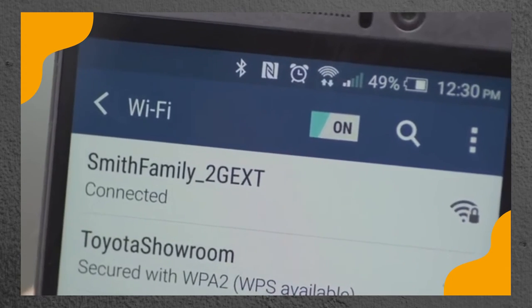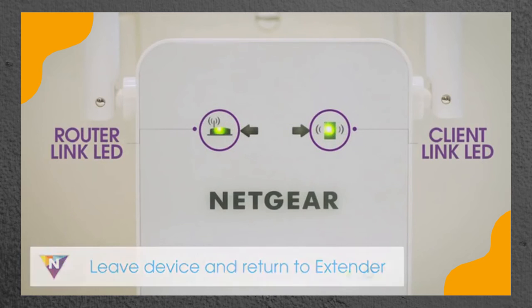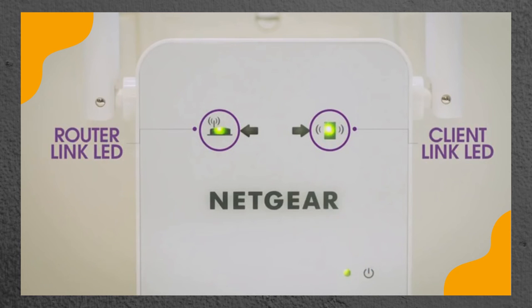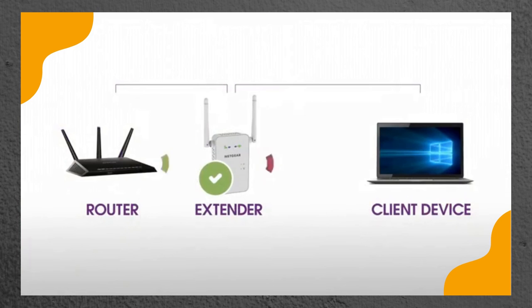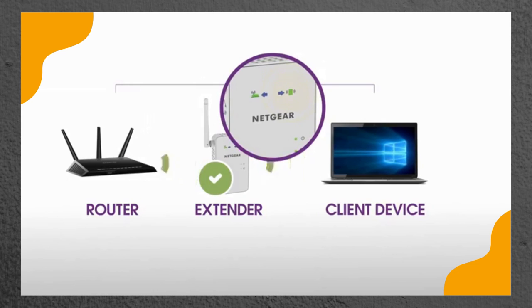Once your devices are connected and placed in the dead zone, return to the extender and check the client link LED. If the client link LED is solid amber or green, your Wi-Fi network has been properly extended to the area with a poor router Wi-Fi signal and your network setup is complete. If you're unable to connect to your new Wi-Fi network from the dead zone or the client link LED is red, the range extender is not reaching the area with a poor router Wi-Fi signal. If possible, move your client device closer to the extender until the client link LED turns solid green or amber.